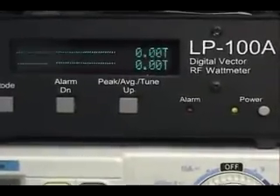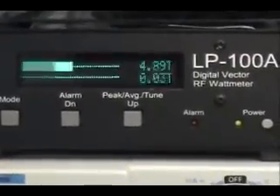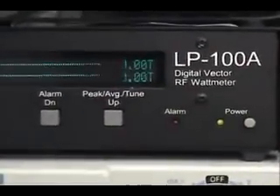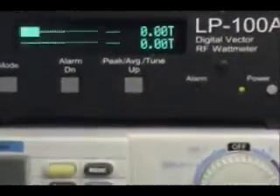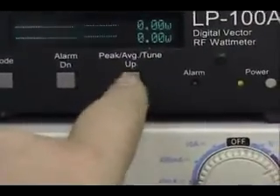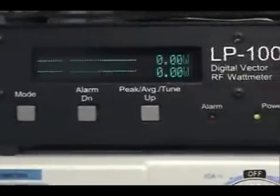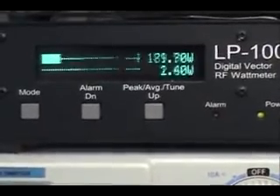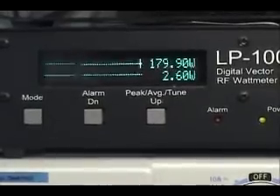We've got talkback, that's for sure. We've got a lot of modulation — let's turn that down. Right now we've got about a 5-watt dead key. Let's see what kind of swing this thing does. Hello, test 1, 2, 3, 4, audio test 1, 2, 3, 4, 5. 179.9 watts.